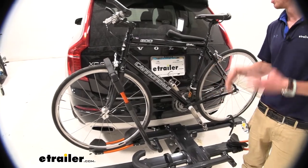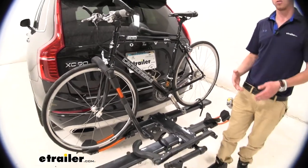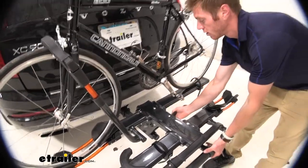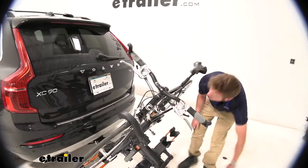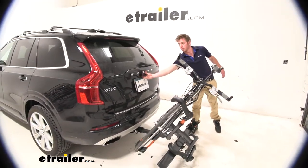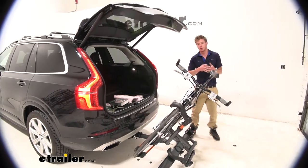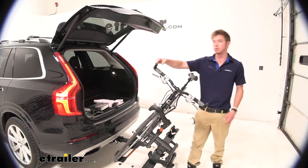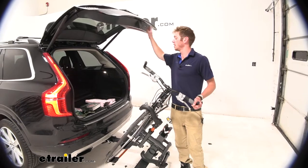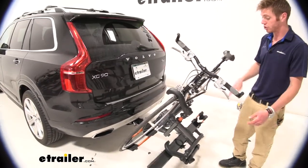The nice thing about the Volvo here is it has a back hatch. Even with the bikes installed, we can press this little lever and tilt the rack back. This gives us access to the back of our Volvo with no contact. We have quite a bit of distance between the handlebars, so even if you have wider bars we're still not going to have any issues getting into the back. That's definitely a plus if you guys are traveling a lot.